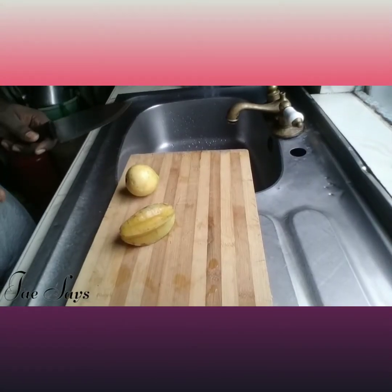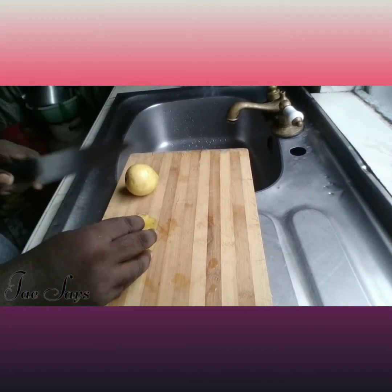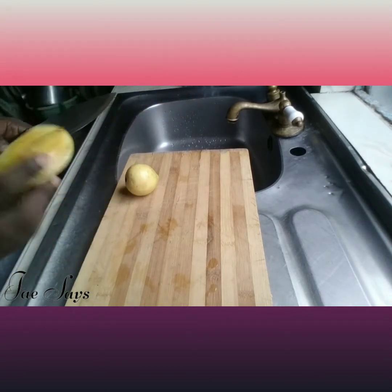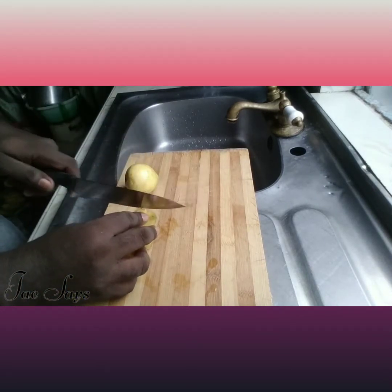We're going to go ahead and slice our fruits into smaller portions. We're going to start off with our star fruits. Remember, always wash your fruits before you start using them. These are pre-washed, so we can continue with the process of cutting them up into small pieces.